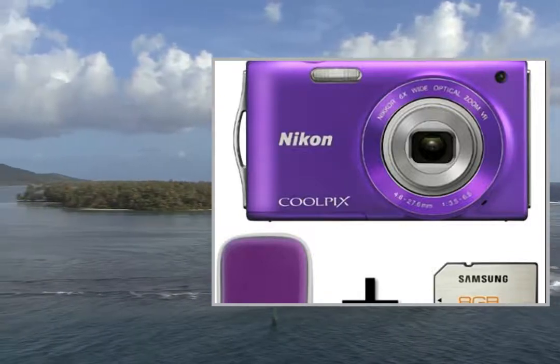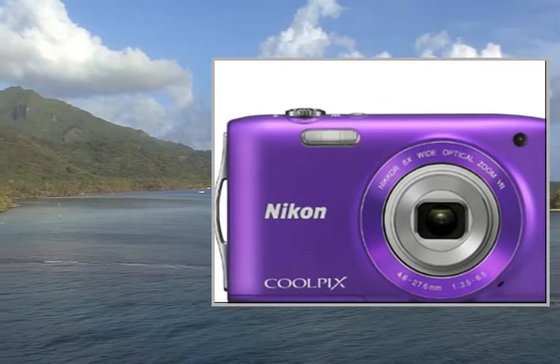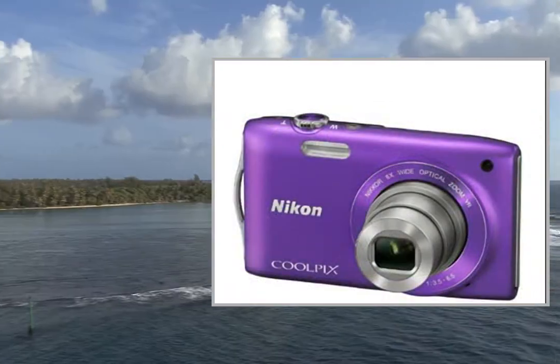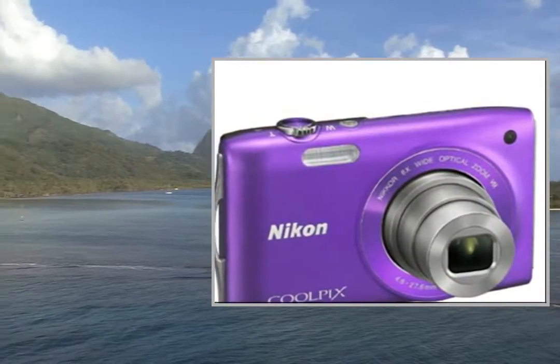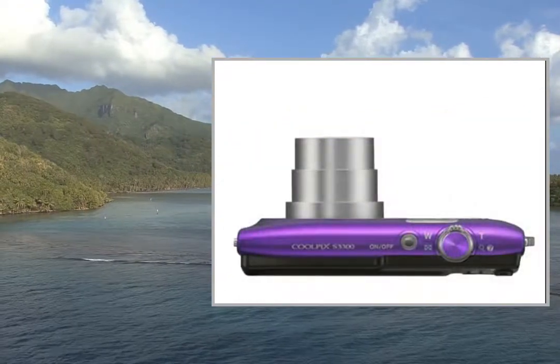Welcome to the video. This is a presentation of the ProductPoint Shude Digital Cameras. This is a great value bundle comprising the excellent pocket compact Nikon Coolpix S3300 camera with color matching case and 8GB SD memory card.